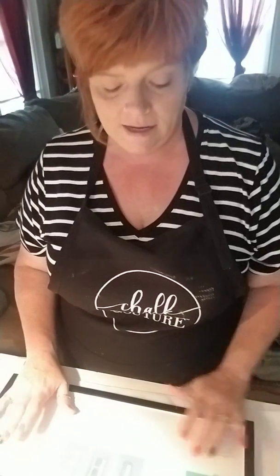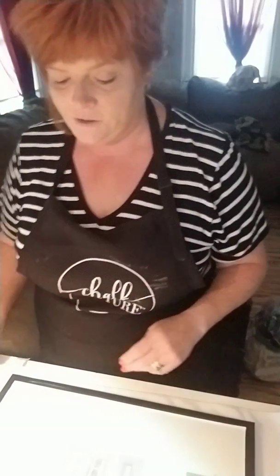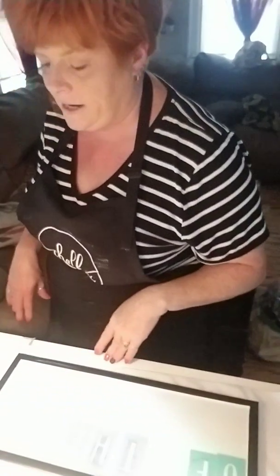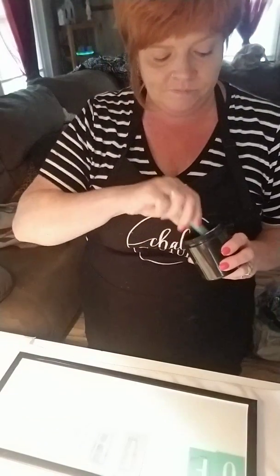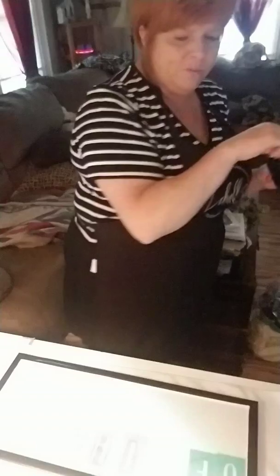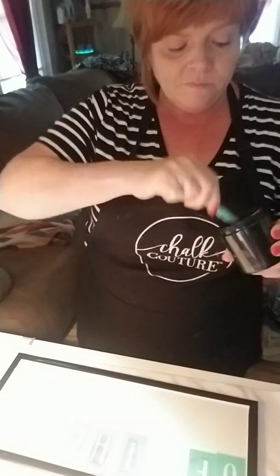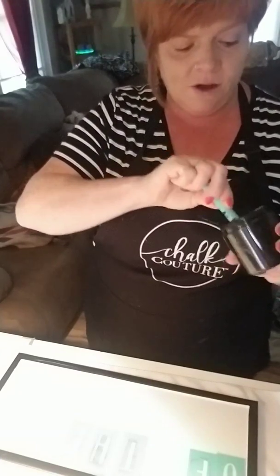I'm going to be using paste on enamel. Because enamel is metal, the transfers really stick well. So you want to fuzz your letters before you place them on here. But the reason for this video is most of the time you see me using already pre-made transfers that have sayings on them and are already done. But sometimes you want to make something that's not on a transfer, so you need to individually place your letters.